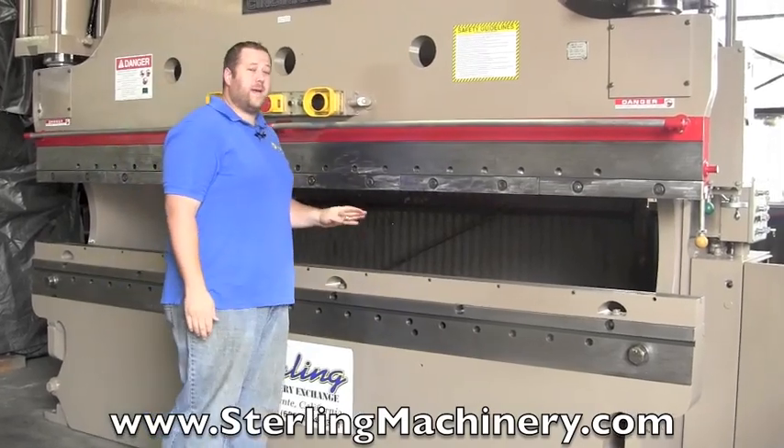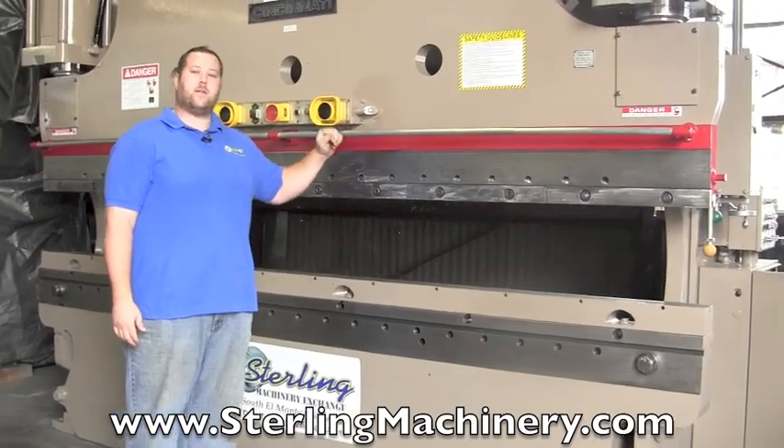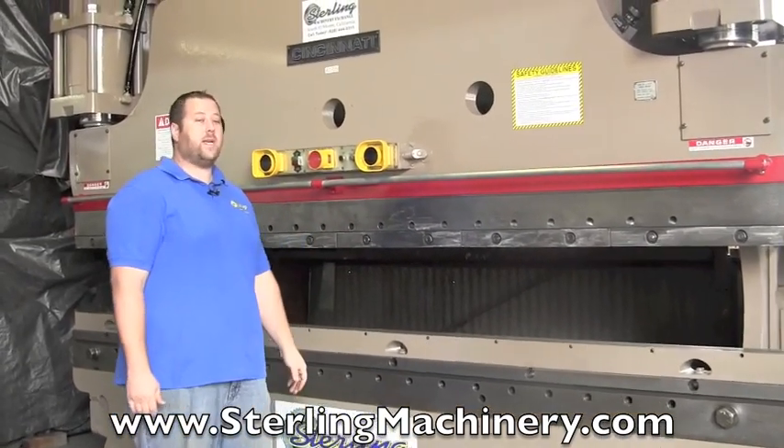Cincinnati is one of the best machines out there. They're very heavy duty, they're still in business, you can still get parts for them — they're great machines.